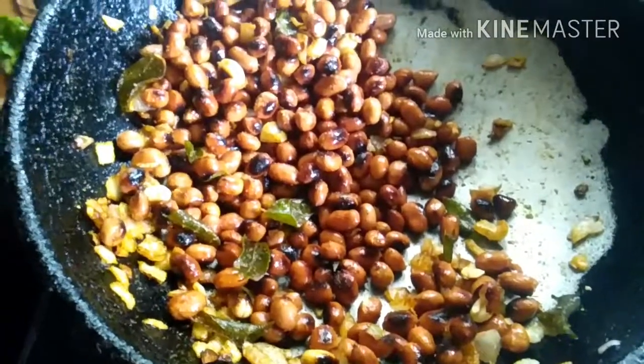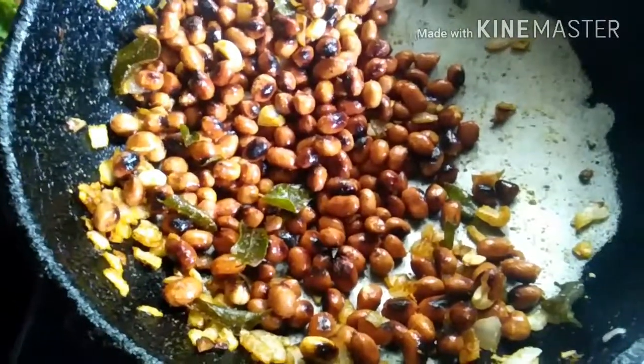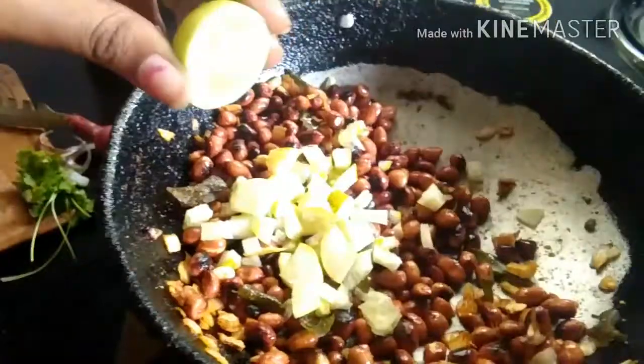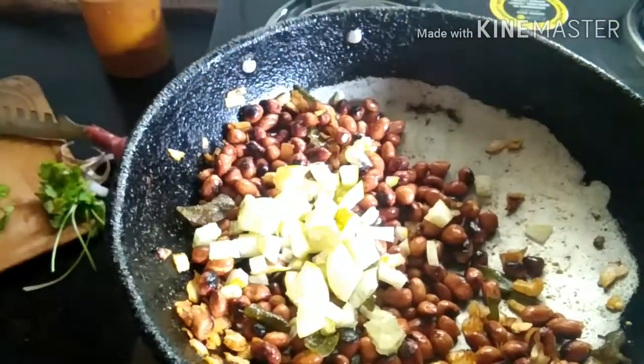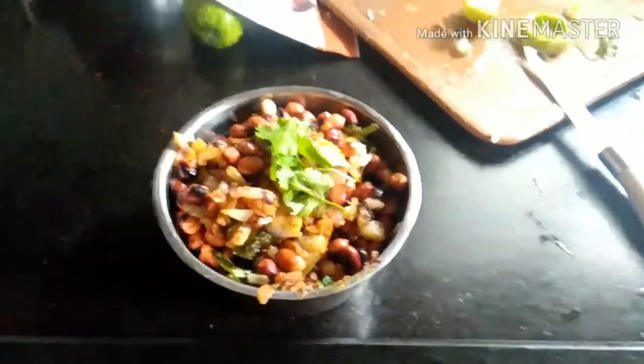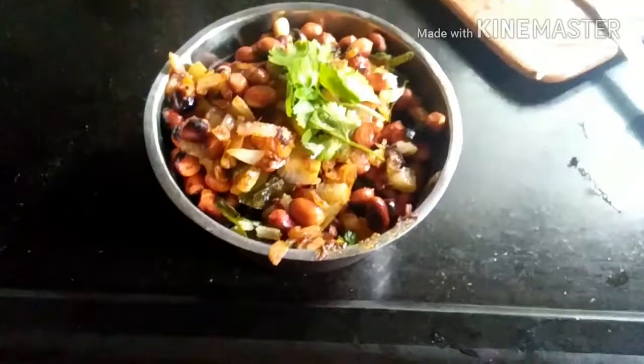After adding the spice mix, let the peanuts roast for some time. Then add cucumber and coriander and then some lemon. Now mixing everything together — you get your tasty peanut chaat.